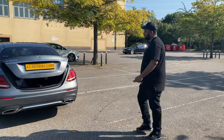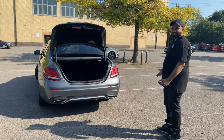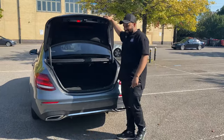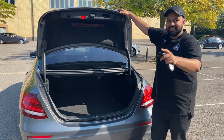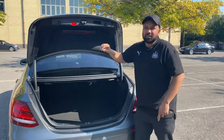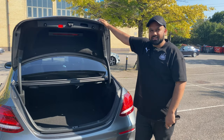Onto the boot now. As you can see — just a random person in the boot. You can tell from there, this has massive capacity. Maybe two large suitcases and one small one. I think it's 660 litres it comes to.